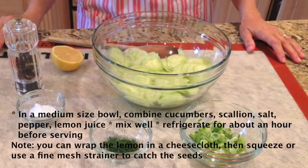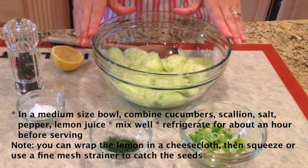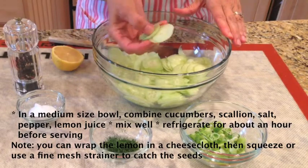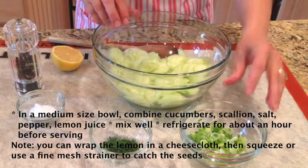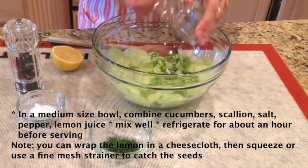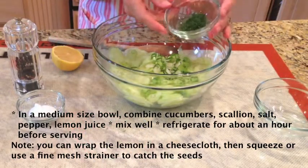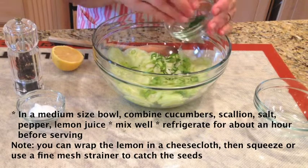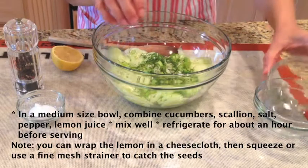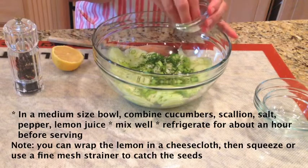And now we are ready to put the salad together. I have peeled and sliced the two cucumbers nice and thin using my slicer. Here is one scallion, finely chopped. Freshly chopped dill, about a tablespoon. To that, we are going to add a generous amount of salt.